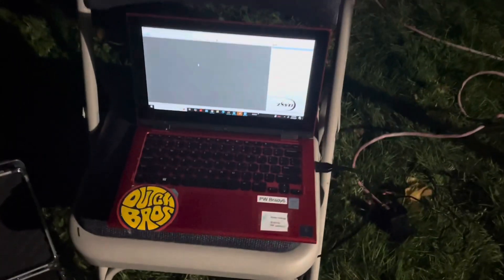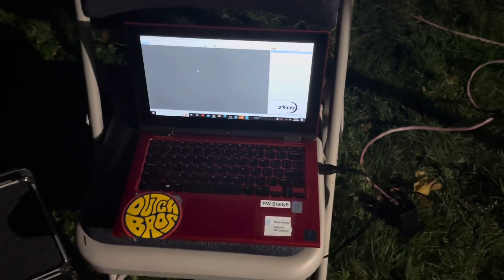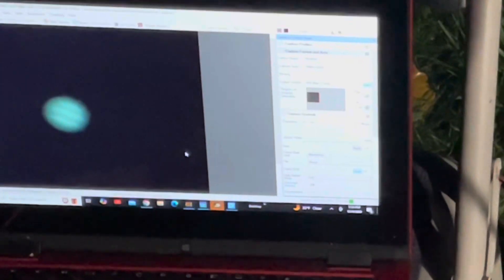This will probably be a short video because it is pretty cold out. Just like I did with Saturn, I'm going to take a whole bunch of videos and stack them in AutoStacker, then edit and register the stacks. Hopefully I come out with a good image. I've got Jupiter on my computer screen and I'm taking some video right now.